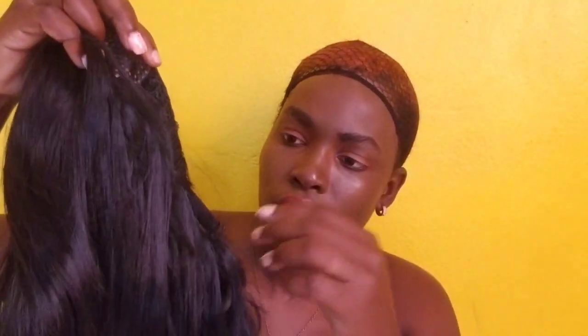This is how the wig looks. This wig doesn't have any lace. We have a strap on the side here, another strap here, and another strap here. I'm going to pluck this ear area first.